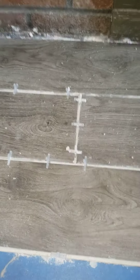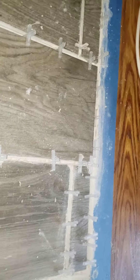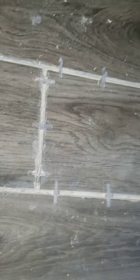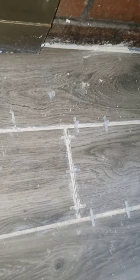Now I'm going to use this bucket to mix up the grout to go in between. I'm letting this set for a little bit, then I'm going to take all the spacers out and start putting the grouting in, so tune in for that.